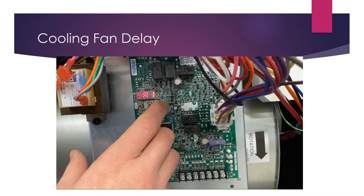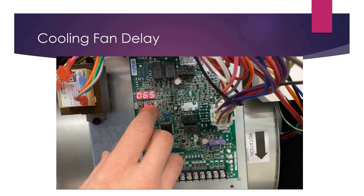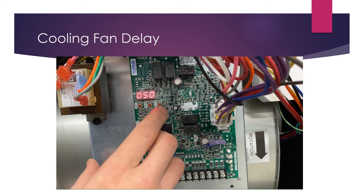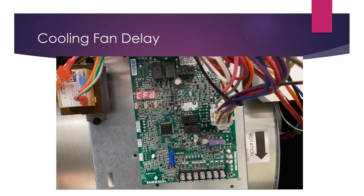Continuing through the menu, you'll also find cooling airflow delay off — CFD. Select that with the center button. Currently it shows a 65-second cooling fan off delay, meaning the fan will run for 65 seconds after the call for cooling is terminated. To adjust it — say, back to 50 seconds — use the left and right buttons, confirm with center, then lock it in with one more press and return to the menu.